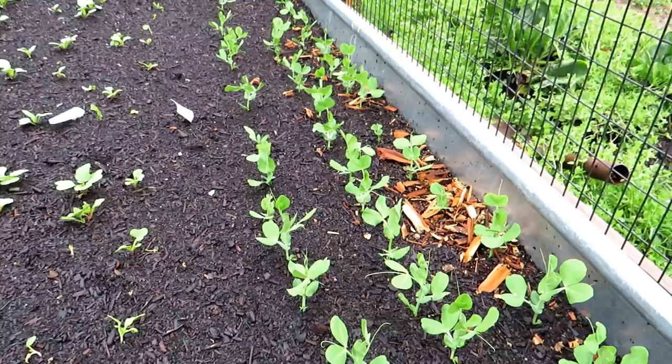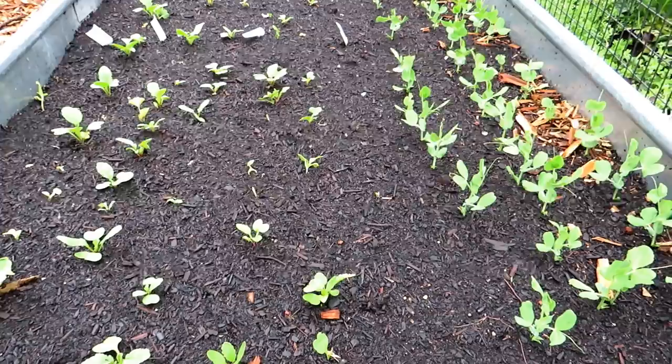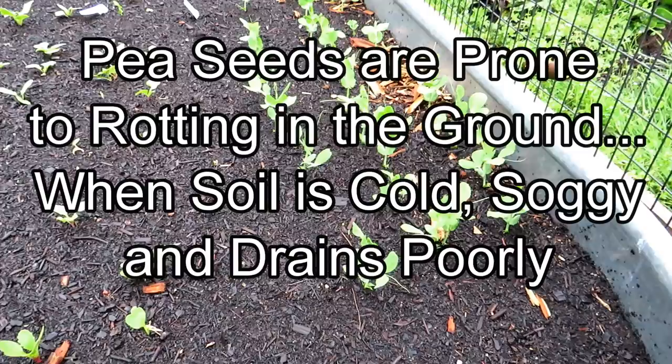Although they can take a frost, they don't like sitting in soggy, poor draining, cold soil. So how do you get around that?